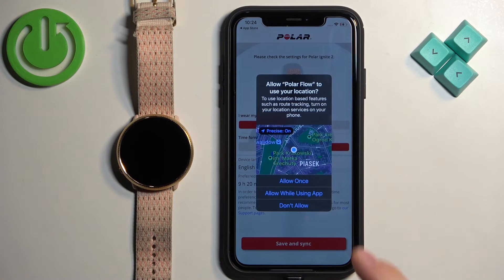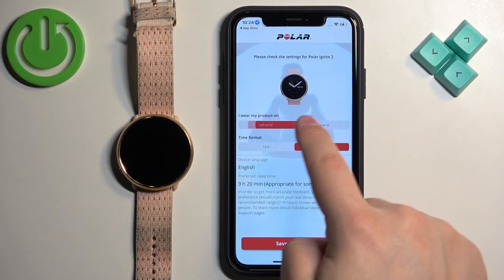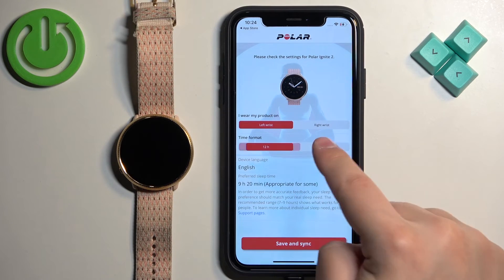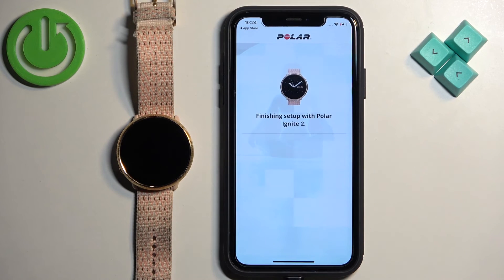Allow the permission for location. Here we can change a couple of settings for our watch, like preferred wrist, time format, language, and the preferred sleep time. Once you're done, tap on Save and Sync.